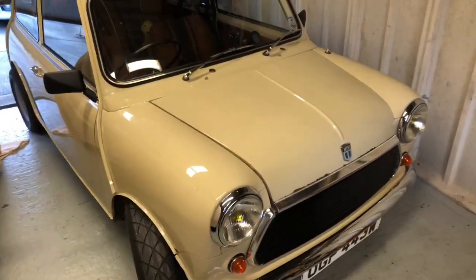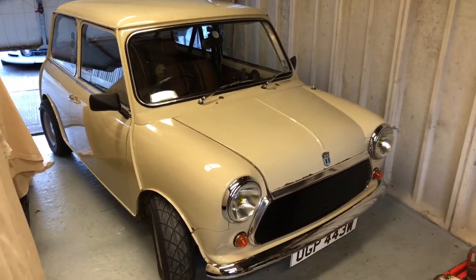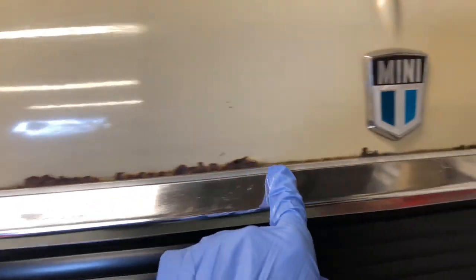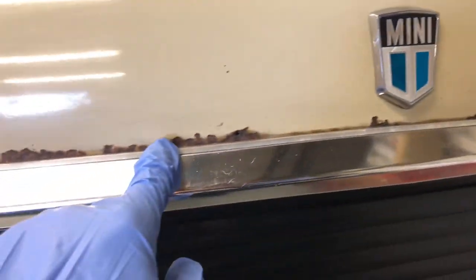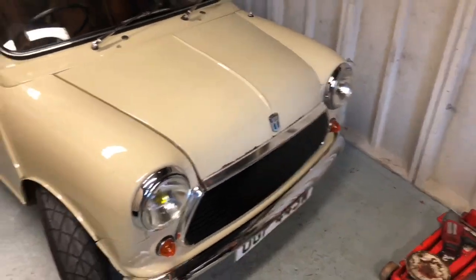Today I want to do a bit of an oil change on the Mini. It's overdue for a service but it needs doing. I also want to change the bonnet because the rust has got bad where it's stone chipped. It needs a new grill, screws for the grill, and a few other bits.